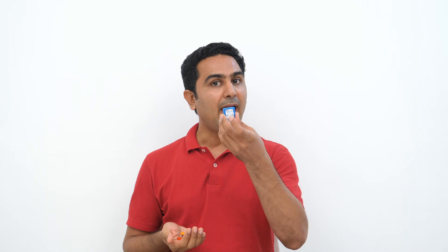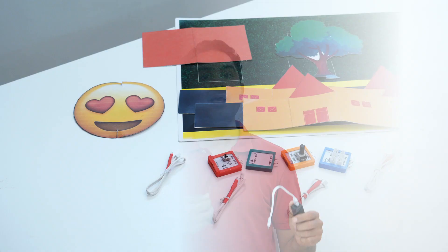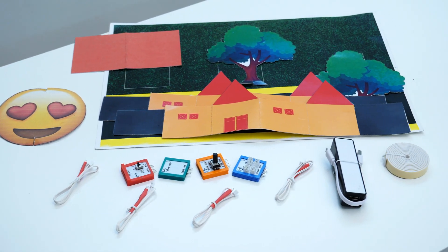In the box, you get the power element, light element, LED element, and the flip element. Along with the power bank, templates, LED wire cables, and other accessories.